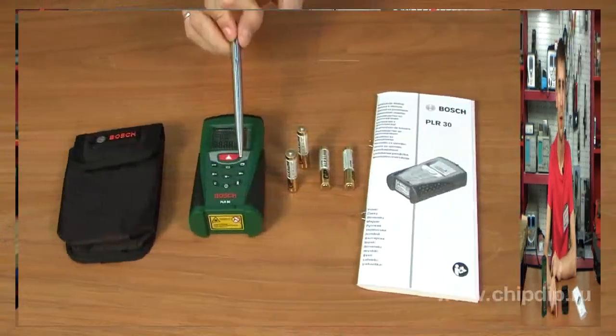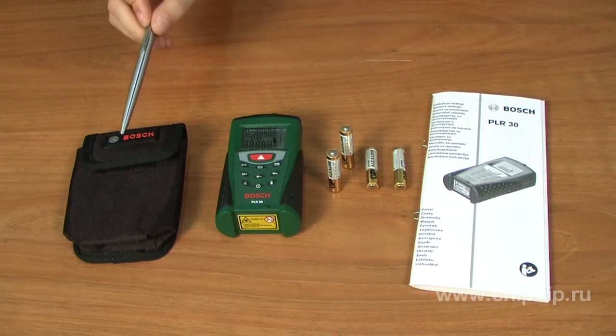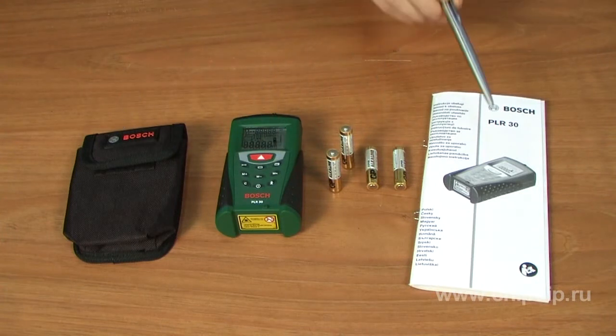It is protected from dust and rain. The delivery set includes the PLR30 laser distance measure, a case, batteries, and a user manual.